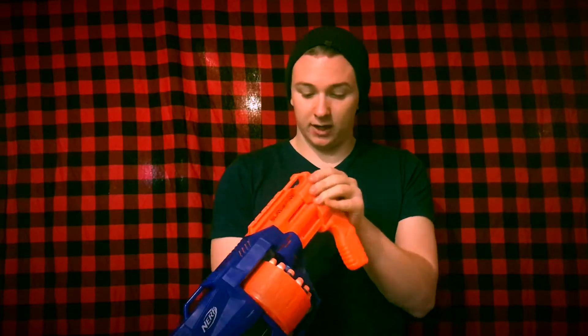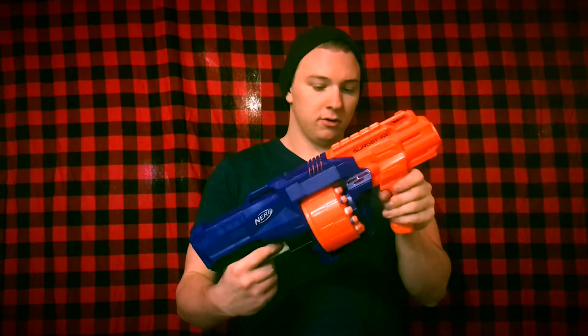To operate: you pull back, push forward, and fire — shooting one dart. Or you can hold the trigger down and slam fire. Pretty cool. We have a sling point up here and one over here. You're not really going to sling this blaster that way because it's not really a primary, in my opinion. Very comfortable grip up in the front — kind of like a pistol grip — so very convenient to fire.